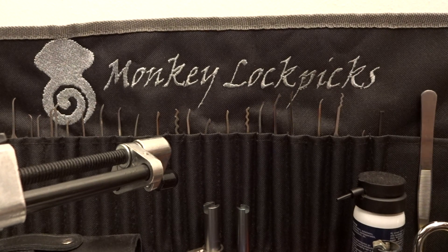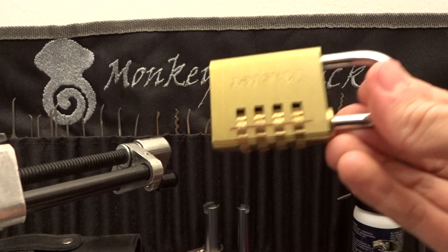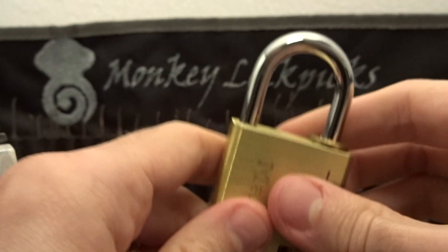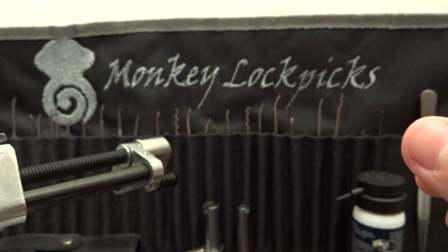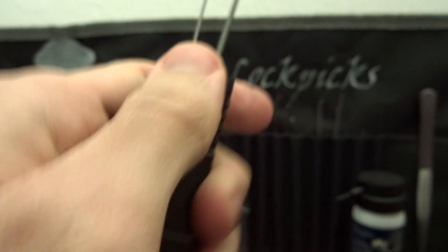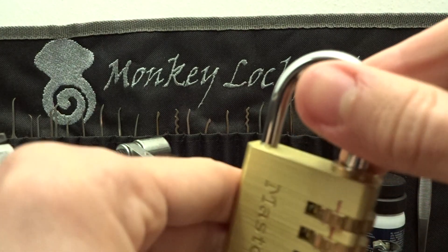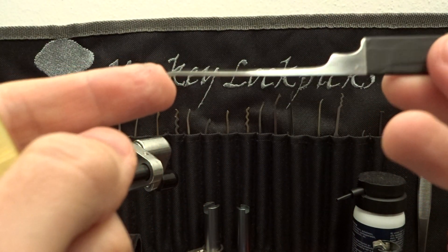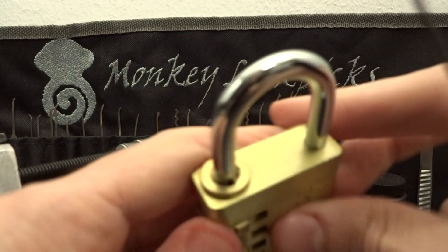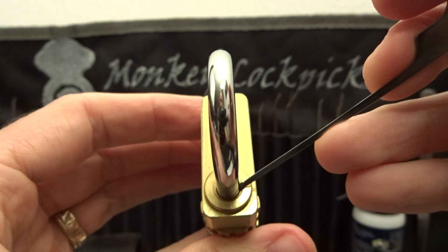Alright, what do we have for you? I came across a video that shows another way to defeat these junky dial combination locks from Master Lock. I've tried this technique on other padlocks with the same mechanism and it won't work. You can use a bobby pin, a needle or whatsoever. I've made this probe-like pick and the only thing you have to do is to put this probe inside the hole you use to reset the combination.